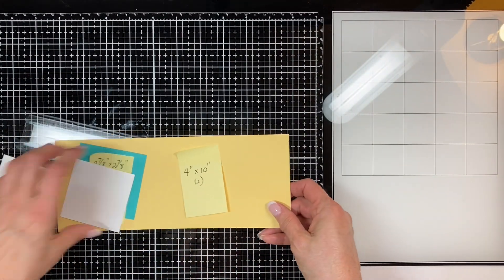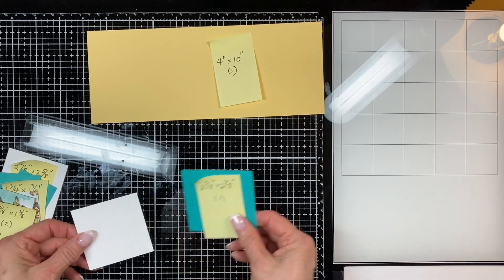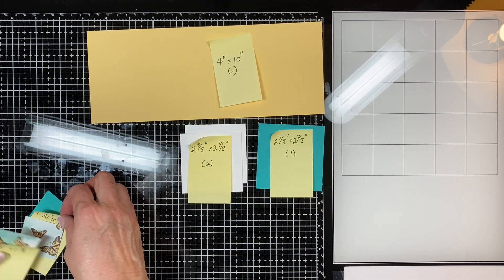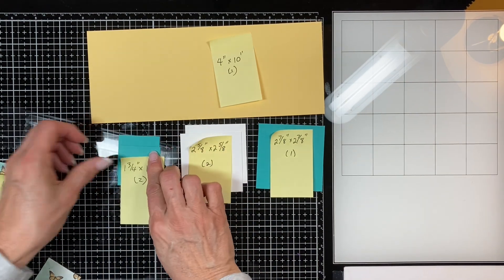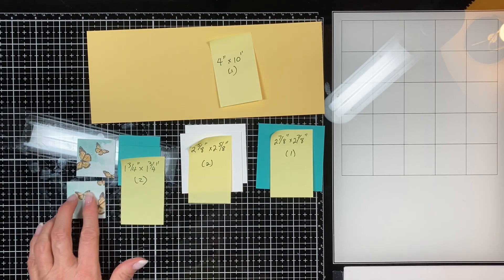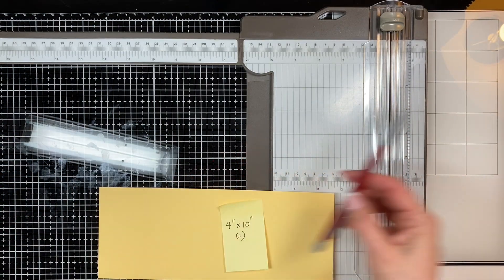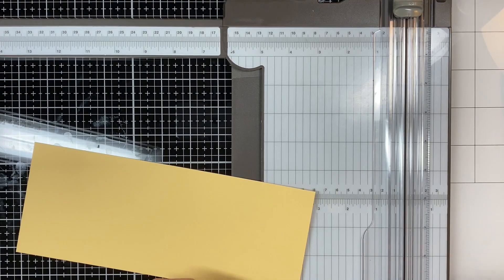All of these dimensions are listed below, but you're going to start off with a four by ten inch sheet in So Saffron, one two and seven-eighths by two and seven-eighths square in white, two and five-eighths by two and five-eighths, two one and three-quarters by one and three-quarters squares, and two of the one and five-eighths by one and five-eighths in designer series paper. You also need a pencil with a fine lead that can reach down into the track of your trimmer.